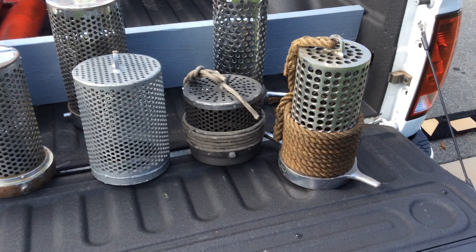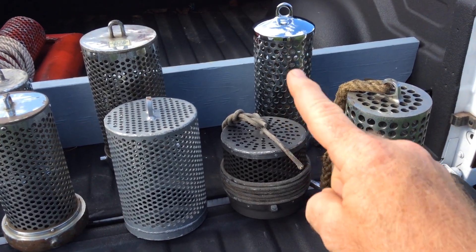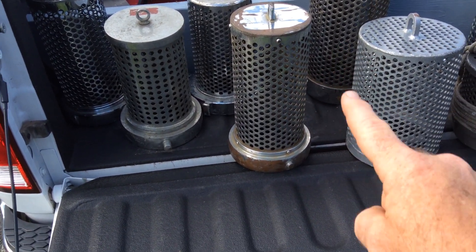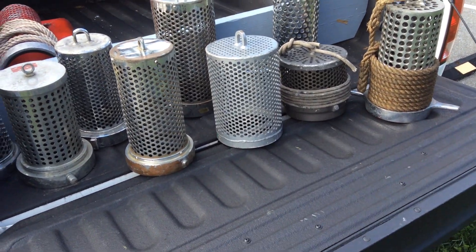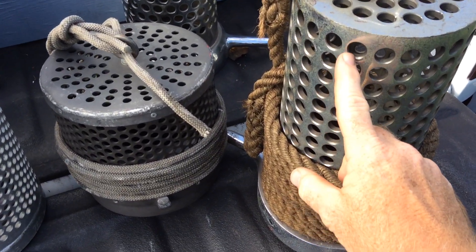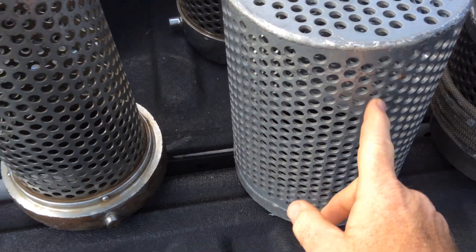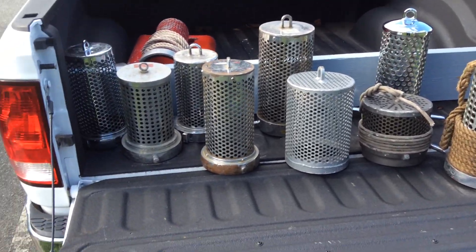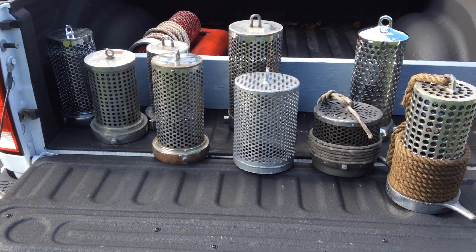A lot of variances here — we have a short squat one, a nice tall one, a couple more tall ones. That one there comes from a 1959 Seagrave pumper; this one here is about a 1960s-era American LaFrance strainer from an American LaFrance pumper. Some of these are new, some are old. Don't believe any are homemade. Some have big holes — if we look here, it's a big hole, we could put our whole finger in that. Others have small holes. So clearly the holes make a difference; the arrangement of the holes has to make a difference, based on just how water moves in and out of an opening.